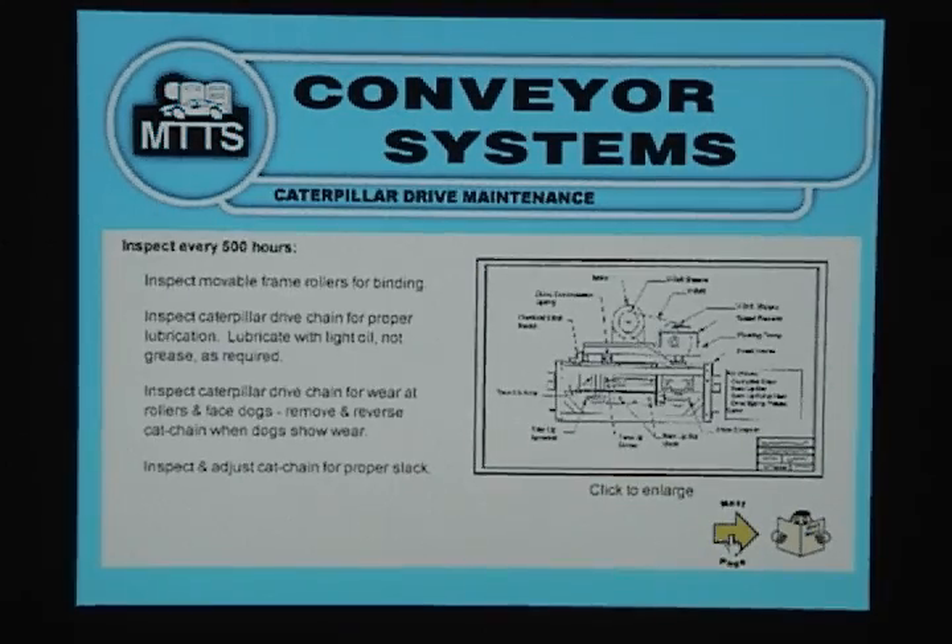Inspect every 500 hours. Inspect movable frame rollers for binding. Inspect caterpillar drive chain for proper lubrication — lubricate with light oil, not grease, as required. Inspect caterpillar drive chain for wear at rollers and face dogs; remove and reverse cat chain when dogs show wear. Inspect and adjust cat chain for proper slack.